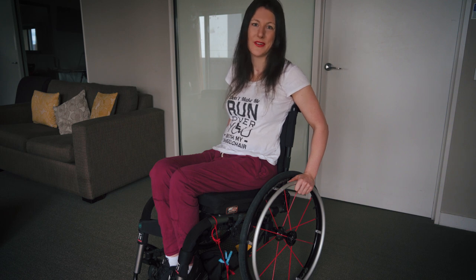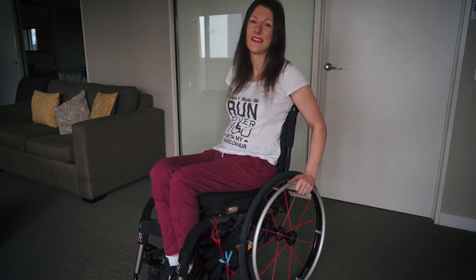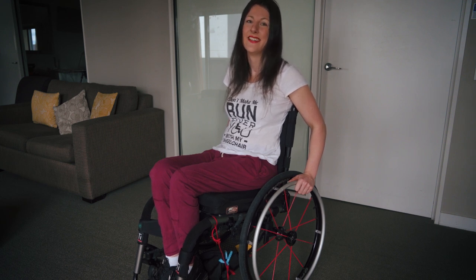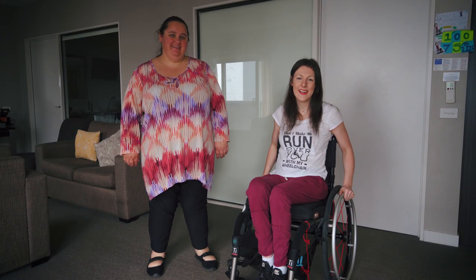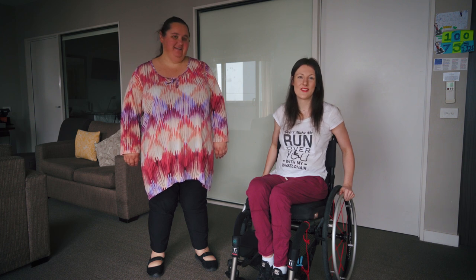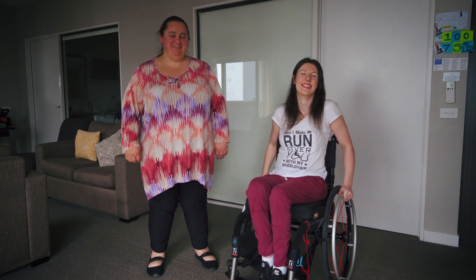Most people don't get the wheelie straight away when they first try, and that's okay. I didn't get it straight away either. I had to practice a hell of a lot to get where I am now, so you'll need to practice too. When you first try the wheelie, I recommend you try with someone you trust. This is Mel, my carer, so I trust her.